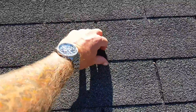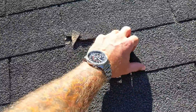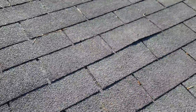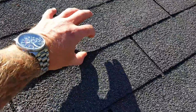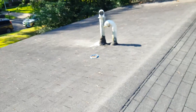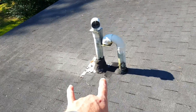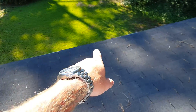This is definitely a 20-25 year old three-tab system. We're losing adhesion — very brittle, very emulsified — and we have nail pops. Adhesion is just gone; it's definitely time for replacement. There are also a couple of things I wanted to point out: these are three-inch PVC penetrations here.